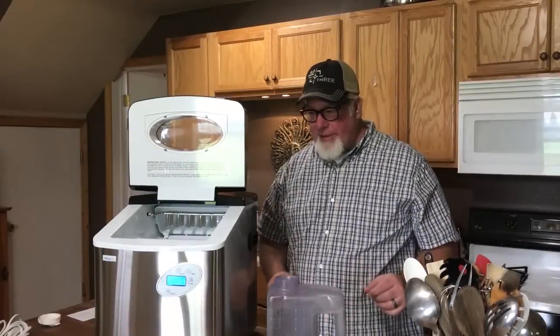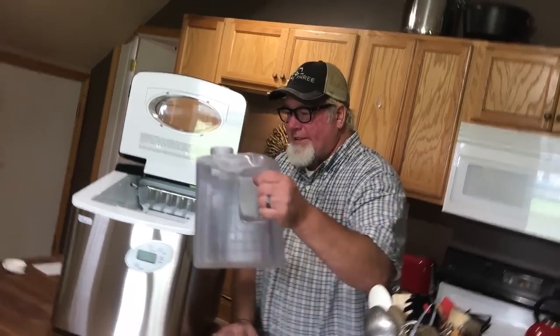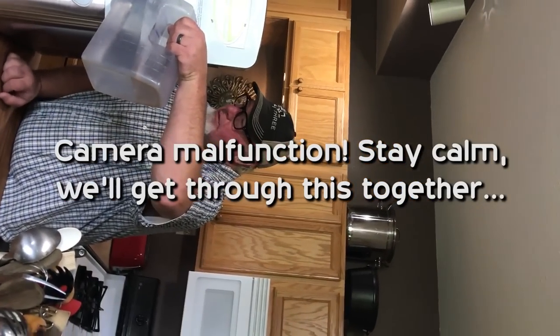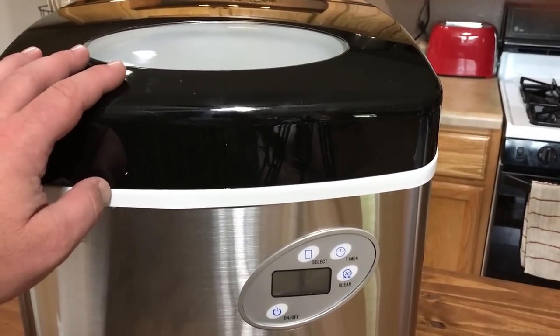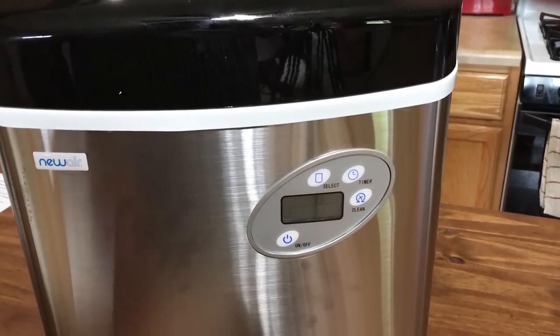Time to plug it in and see what we've got. We got the unit powered on, filled up the water reservoir, and selected our cube size. It's going to go through about a three-minute process before it starts doing its thing — we'll be back to check it out.